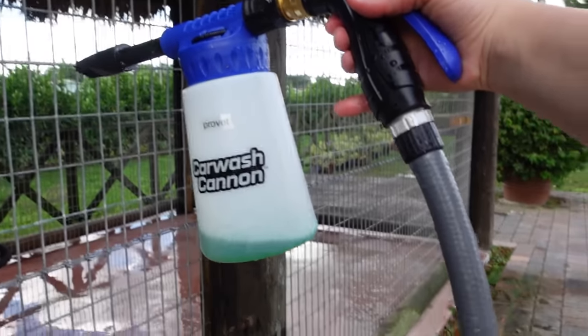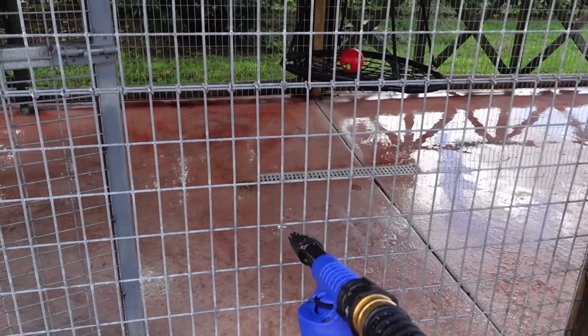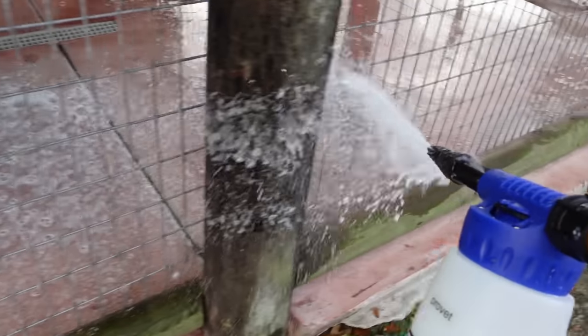We got our foamer on, the hose is on, and we have rinsed the entire enclosure out. Now all we're going to do is go ahead and — you can see it is completely foaming this entire cage. We want to make sure we get the entire floor right here.